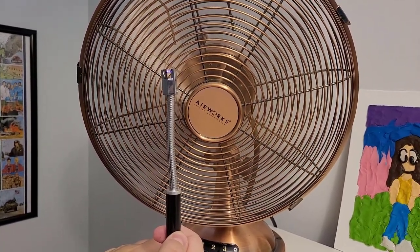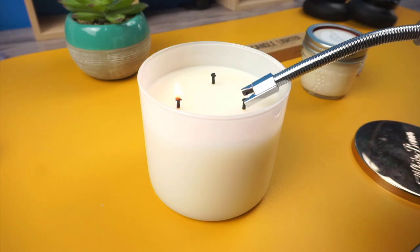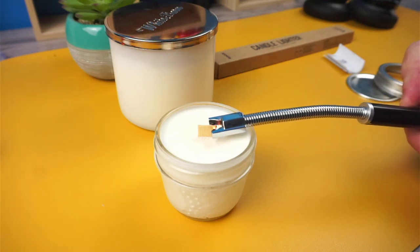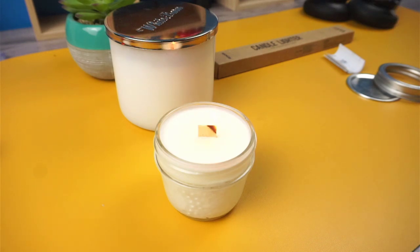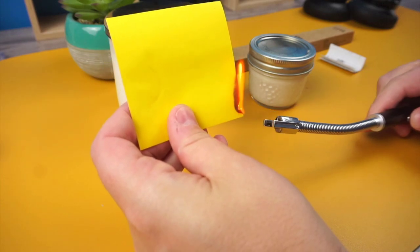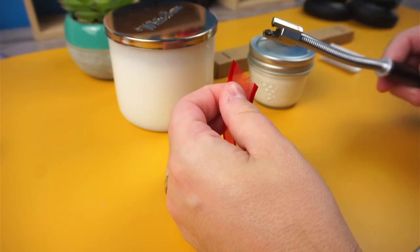Now let's see the lighter in use. First, I'll be lighting up a candle with a traditional wick. Next up, we have a candle that uses a wooden wick. Next, let's try on a piece of paper. And lastly, let's try on a ribbon to stop the fraying.